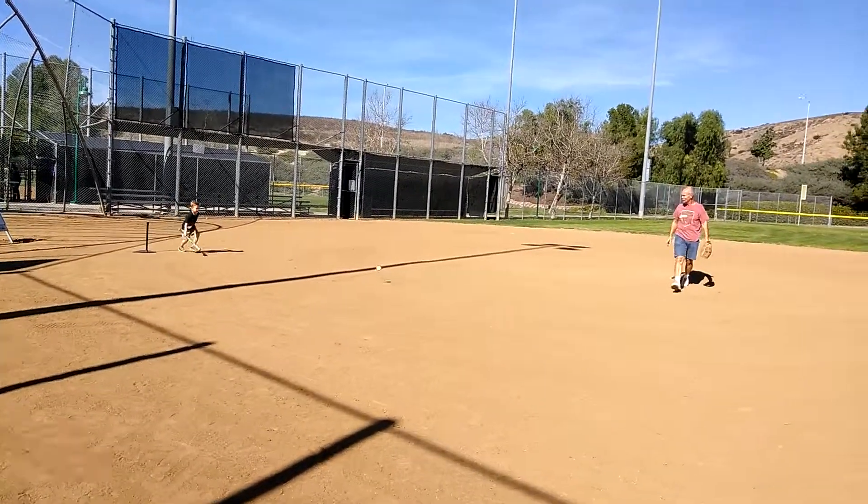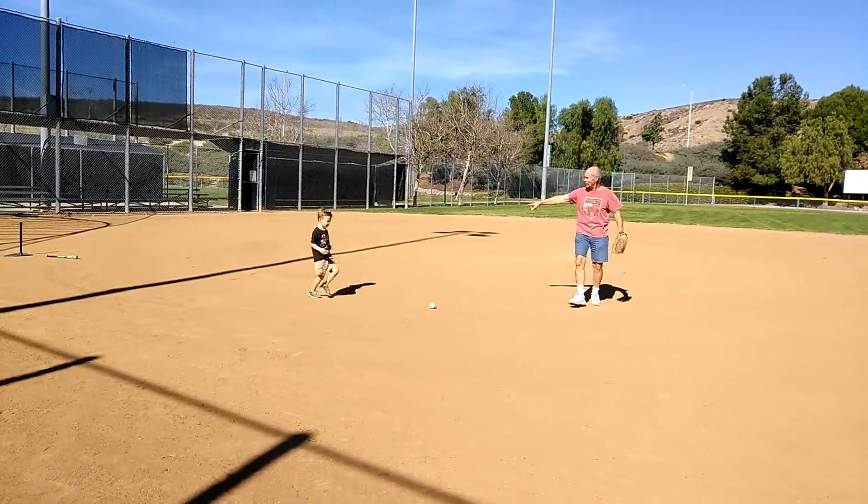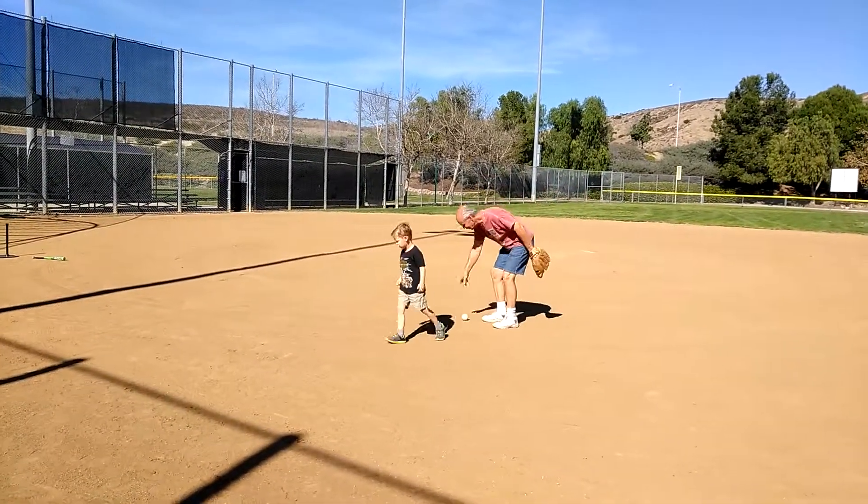We're out here at the West Hills Little League field.